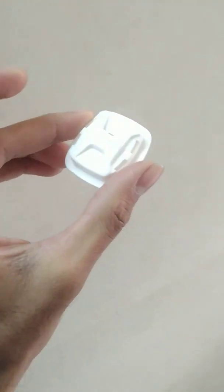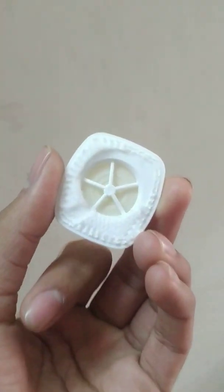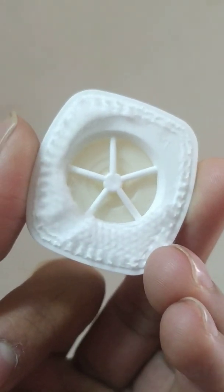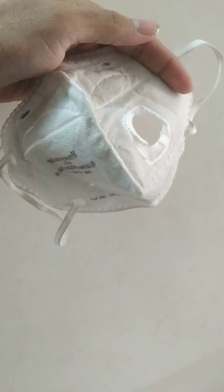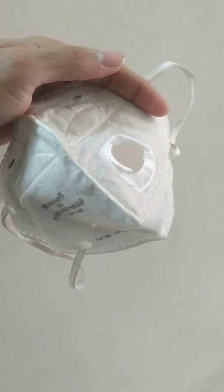This is the exhalation valve, and you can see that it has a kind of diaphragm inside. This diaphragm provides easy exhalation. I have now removed the diaphragm, so let's cut it open and see how many layers are inside.